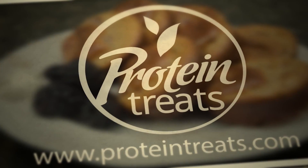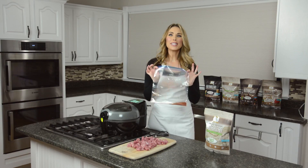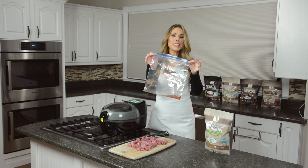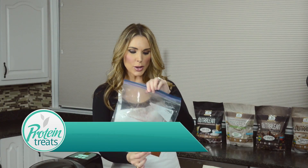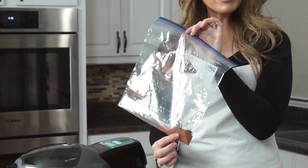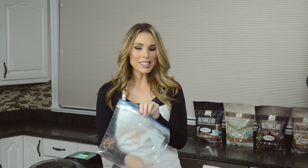I'm gonna show you how easy this is, let's get started. Your secret weapon is gonna be a resealable bag. Take your resealable bag and put all of the herbs and spices that you like in here. I've got some paprika, some red peppers, some garlic, a little bit of salt, and some jalapeño pepper because I like it a little bit spicy.